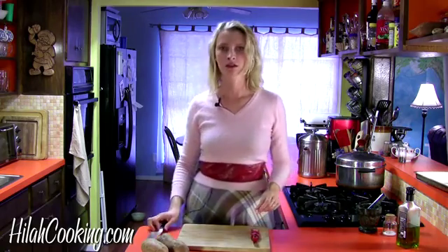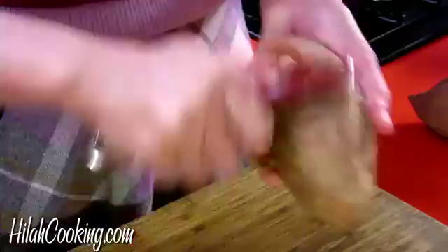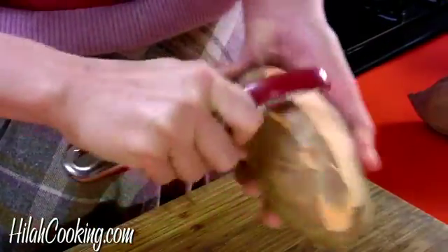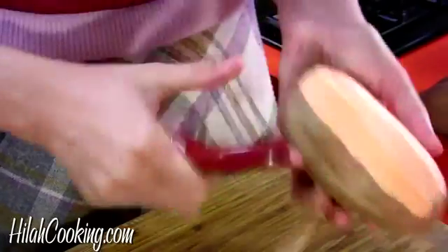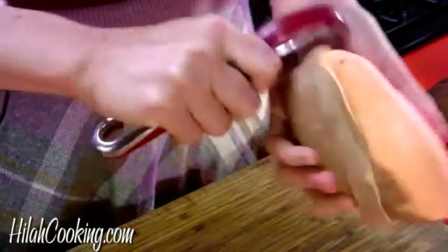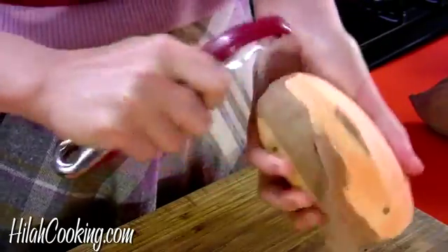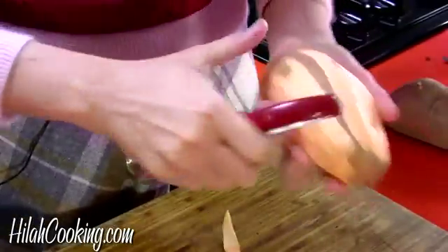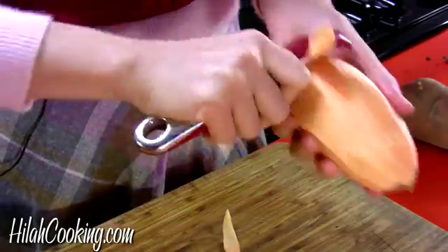Pay attention. I'm going to start cutting these up into the perfect size. I'm going to peel these — you don't have to, this is totally optional, but I want to, and that's my prerogative. There are more nutrients if you leave the skin on, but it's not all about the nutrients, people.